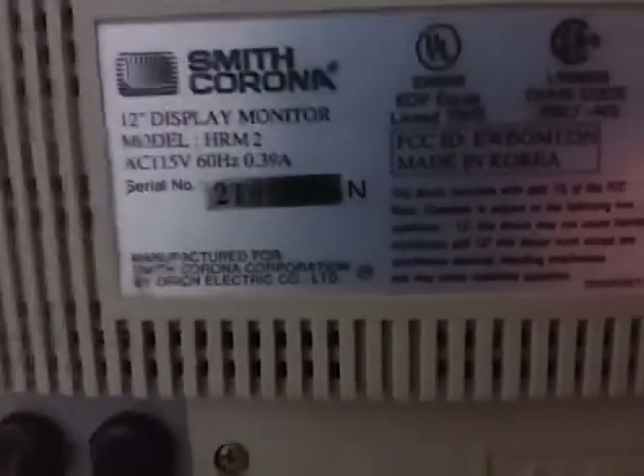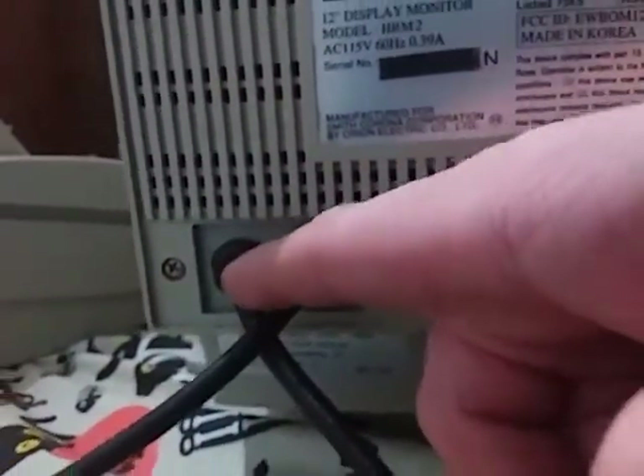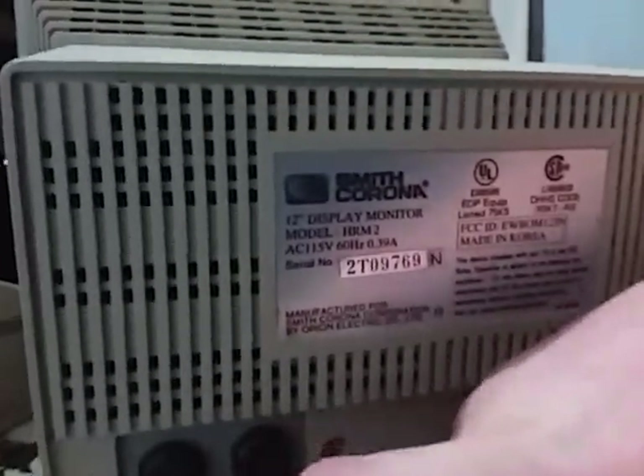Over here on the side, this is your contrast and brightness settings. Here's some information about it. There's the power and the hookup for the monitor — there's where it hooks up at on the back. There's where you store your power cable. The power cable is hardwired in and the monitor cable is hardwired in.